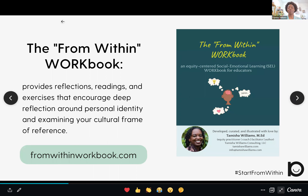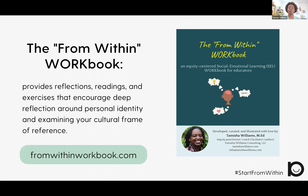If you purchase the From Within workbook, then you will definitely recognize some of the exercises. The From Within workbook is a workbook I created that provides reflections, readings, and exercises for educators to deeply reflect on their personal identity and their cultural frame of reference. If you're interested in purchasing it, you can head on over to fromwithinworkbook.com. Otherwise, you do not need the workbook in order to participate in this particular exercise.